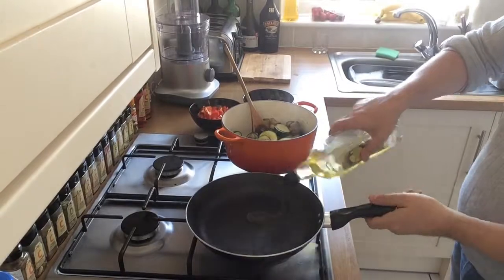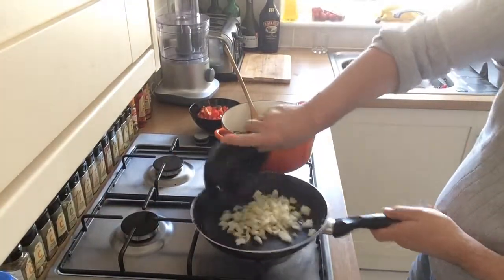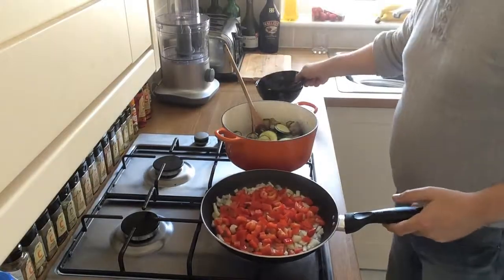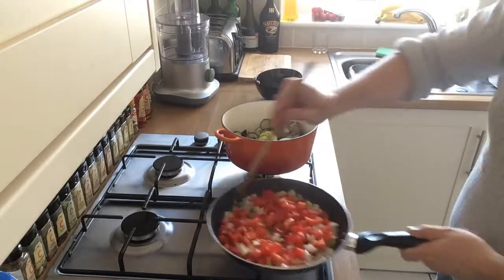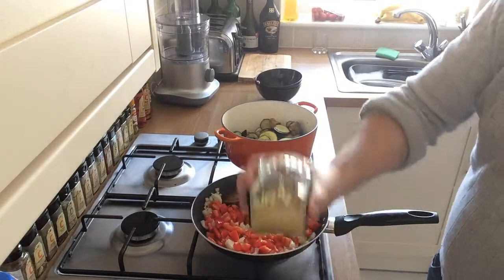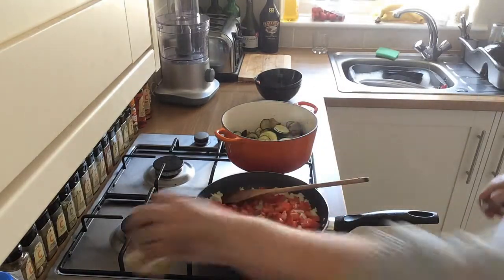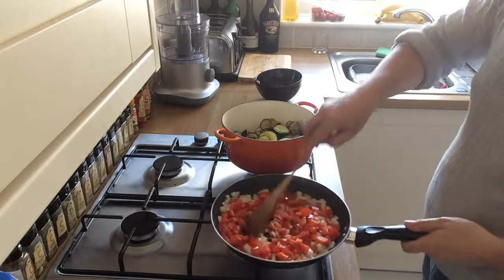Next, into the pan, we're going to add another splash of olive oil and fry off our onions and our peppers together. Make a little space in the middle and add one teaspoon of lazy garlic — or two or three sliced cloves of garlic if you prefer. We're using the lazy garlic just because it's easier. Get that all mixed in and cooking off.